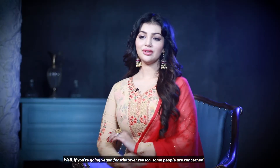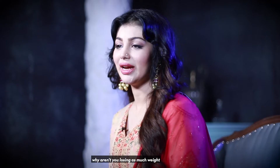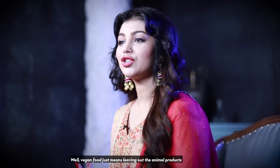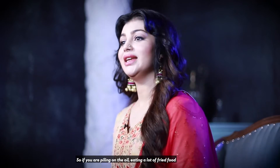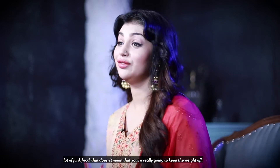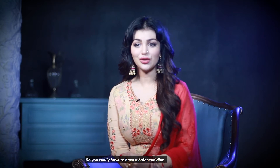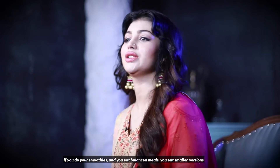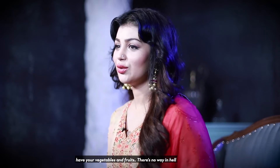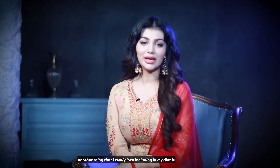If you're going vegan and concerned about why you aren't losing as much weight — vegan food just means leaving out the animal products. If you're piling on oil, eating a lot of fried food or junk food, that doesn't mean you're going to keep the weight off. You have to have a balanced diet. If you do your smoothies, eat balanced meals, smaller portions, vegetables and fruits, there's no way you'd put on weight.